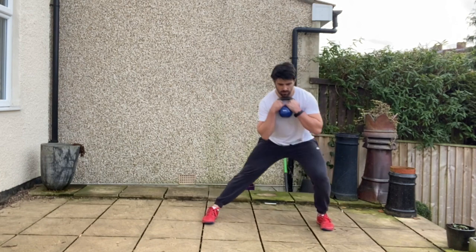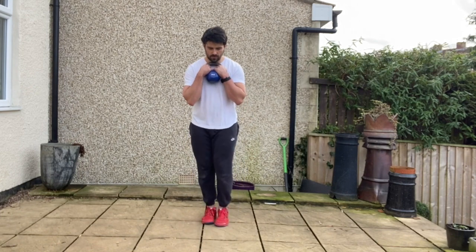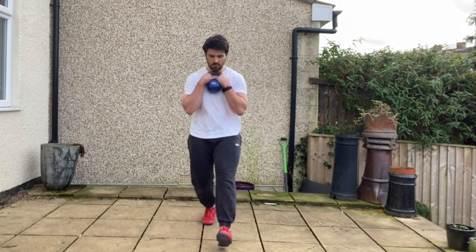From there, step into a lateral lunge out to the side, really sitting back into that hip, keeping the inside knee nice and straight, before stepping into the reverse lunge. Repeat for the prescribed number of repetitions on one side before changing sides. That's goblet grip around the clock lunges.